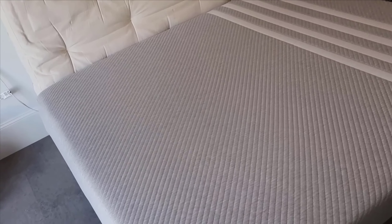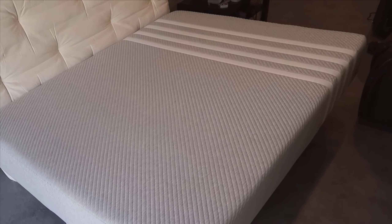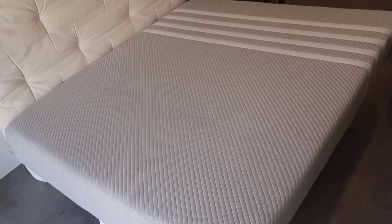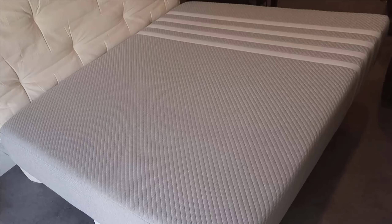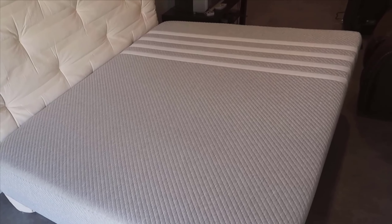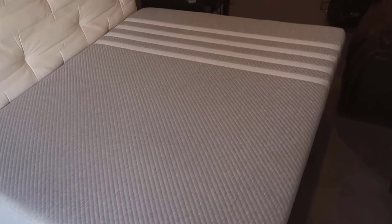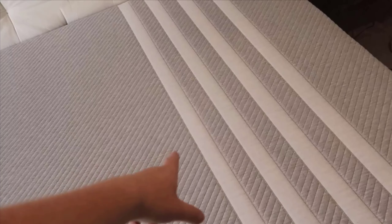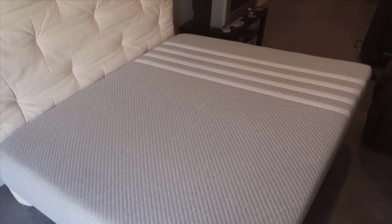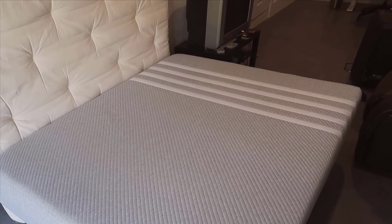When it comes to comparing the Lisa Original with other mattresses on the market, it stands out in its category. Many mattresses offer either comfort or support, but few manage to blend the two as seamlessly as this one does. Its combination of cooling foam, memory foam, and a supportive core is rare at this price point. It's also worth mentioning that the CertiPUR certification and 100-night trial period add significant value, ensuring both safety and satisfaction. Price-wise, the Lisa Original offers excellent value for money. Considering its features and benefits, it competes effectively against other high-end foam mattresses that often come at a higher cost. The 100-night trial is another advantage, as it allows you to thoroughly test the mattress in the comfort of your home.